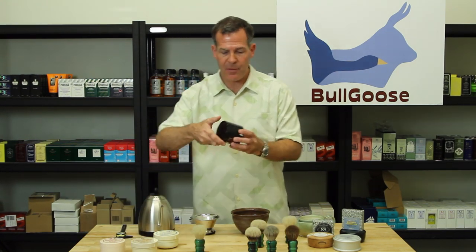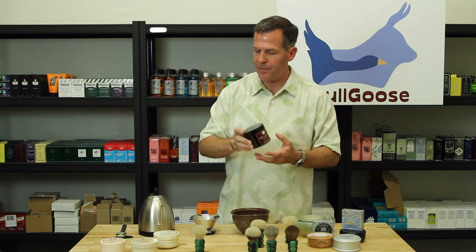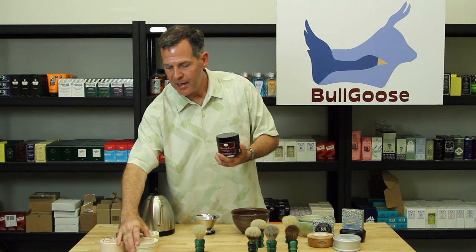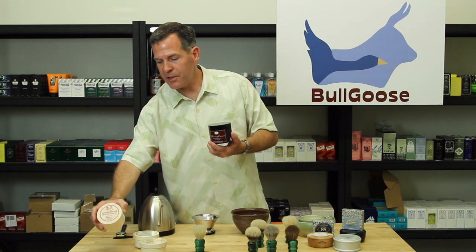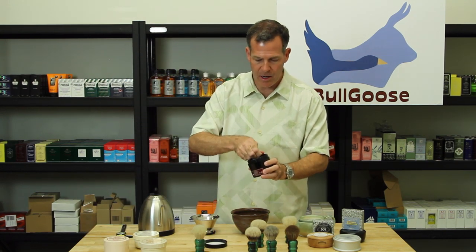I'm actually going to show bowl lathering a cream. For the purpose of today I'm going to use some Art of Shaving cream. There are a lot of nice creams you could use — Taylor of Old Bond Street, Geo Trumper is really nice, DR Harris — but I'm going to use the Art of Shaving.